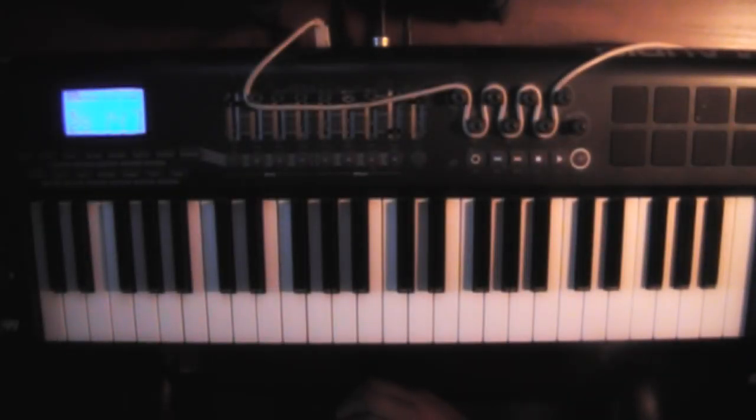Procus here with a piano tutorial for the song The Motion by Drake. The song is real simple, it's only four chords, so let's get right into it.